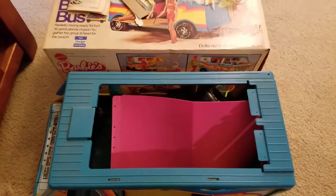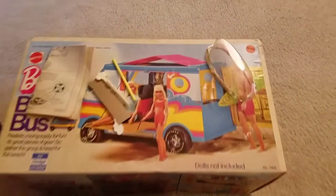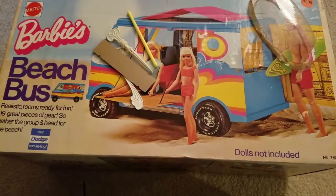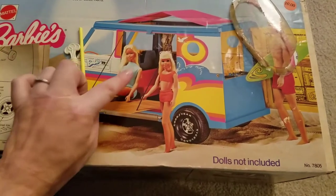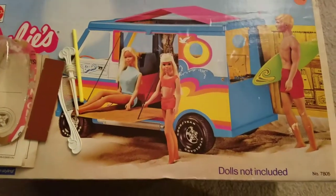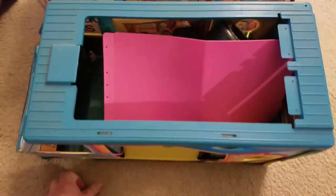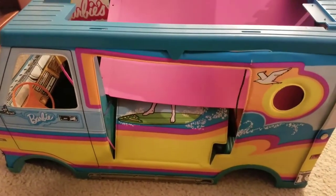Hey guys, I just want to make a quick video and show you what I picked up at an estate sale yesterday for $10. It's the Barbie's Beach Bus, which is from sometime in the 70s. I just kind of took a quick peek inside — I'm hoping that all the pieces are in there, at least most of them. I started making a video and said you know what, I'm just gonna start over and we will discover this thing together.